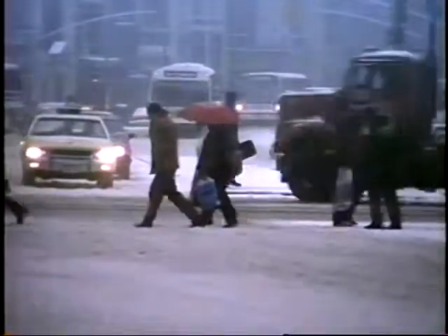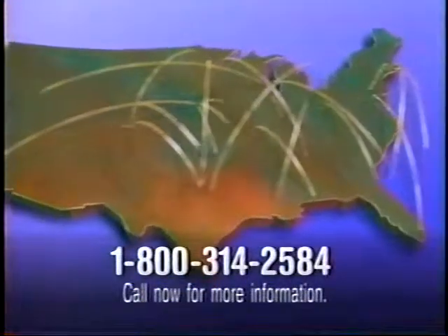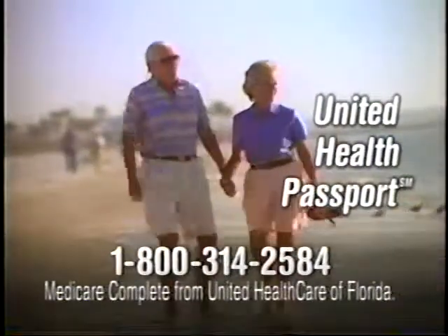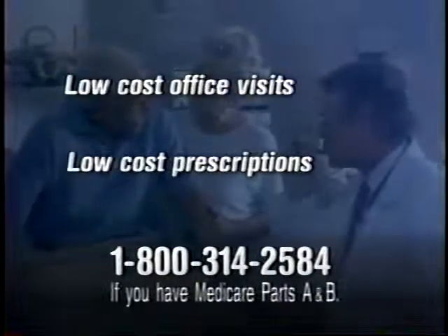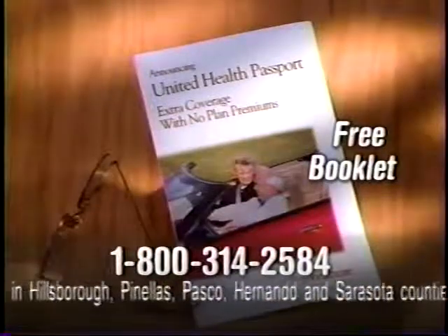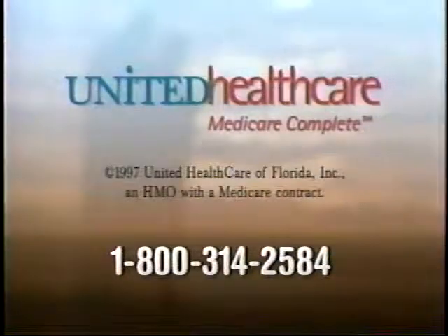You're not tied down to any one place anymore. You're free to spend your summers in one part of the country, your winters in another. There's a Medicare health plan — United Health Passport — available with Medicare Complete, that gives you access to membership benefits across the country at no extra cost. It provides low-cost office visits and prescriptions, a wide choice of physicians, and complete hospital coverage for no monthly plan premiums. Call now — there's no obligation.